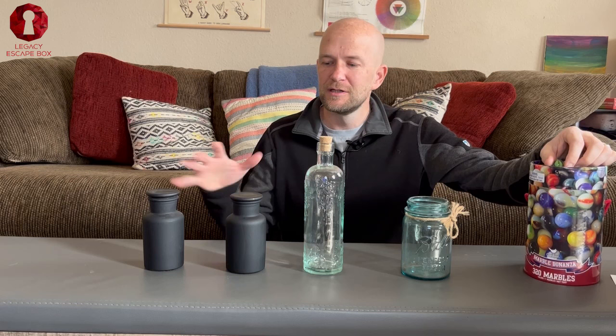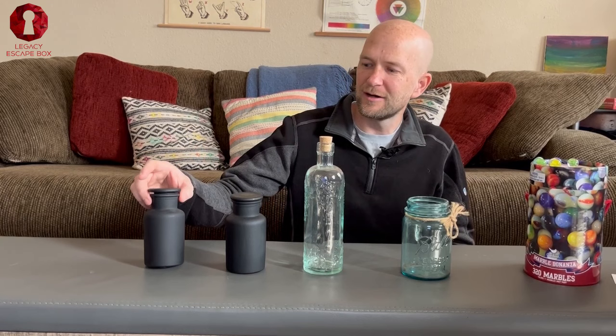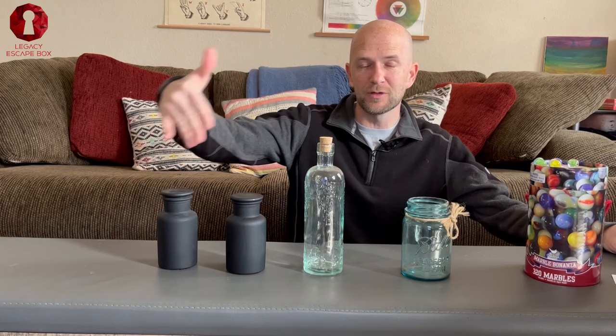You might have different kinds of bottles in your house. This one is a chalk bottle. To get started, I'm going to label each one of these bottles. I'm going to write the pi symbol on this one — wrote the pi symbol on that bottle.